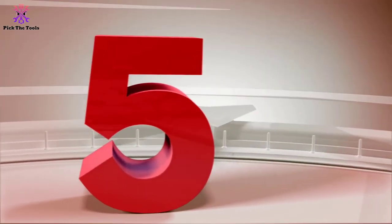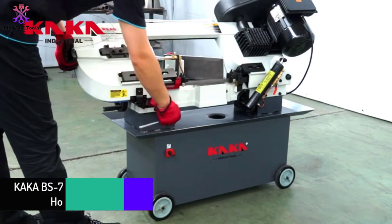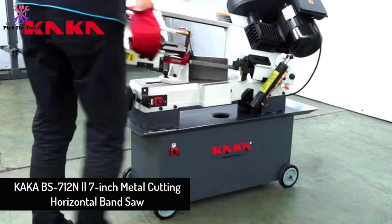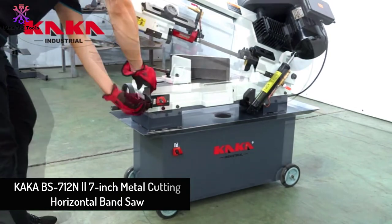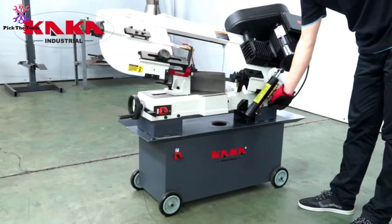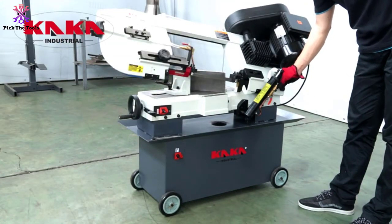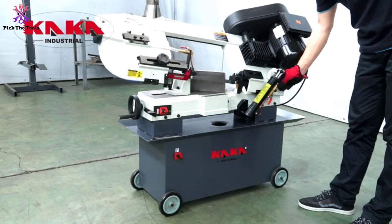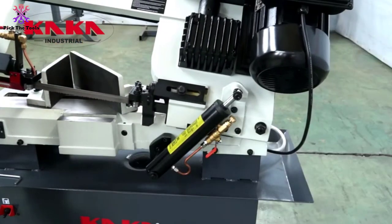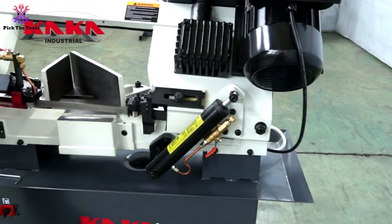Starting at number 5, we have the Kaka BS712N 7-inch metal cutting horizontal band saw. It features versatile chopping settings from the toolbox of the BS712 series.